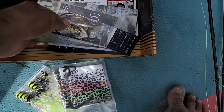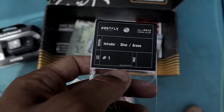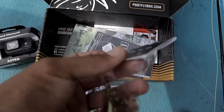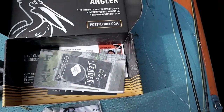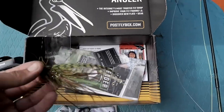Then it looks like we have a bonus fly right here — it looks like a baitfish of some sort. It says 'Intruder, olive/brown.' The camera doesn't want to zoom but that's a nice little streamer. Let me open this up real quick — oh, that is a really nice streamer right there.